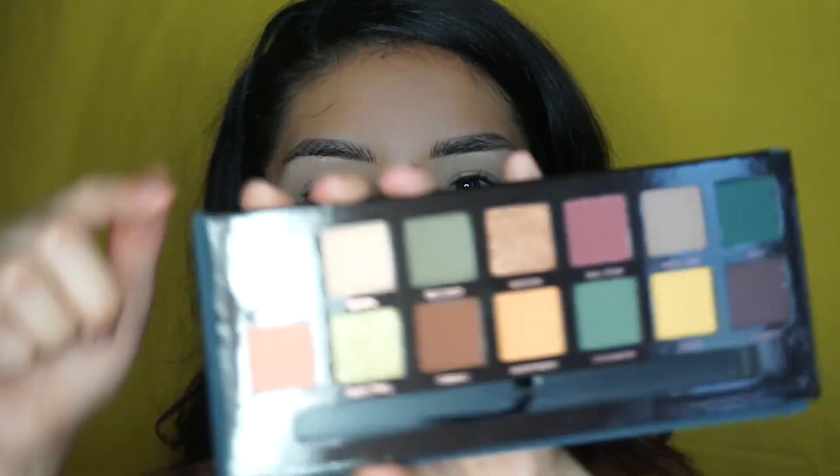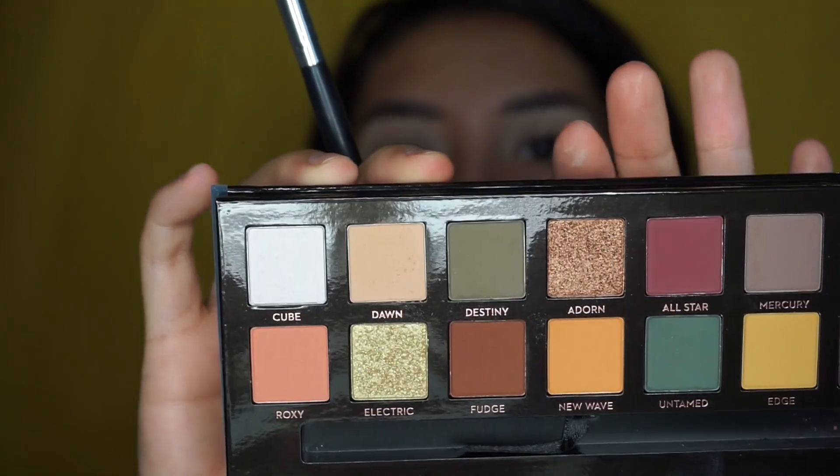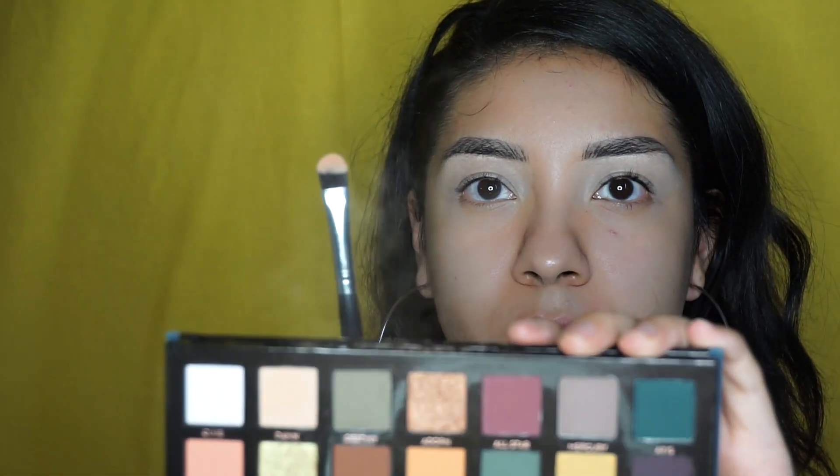Let's get started. I already primed my eyelids and used my concealer by Maybelline. I'm going to grab the color Dawn, which is a very skin-toned shade, and apply it all over my lid just to set that concealer because it's already creasing. I just dabbed my brush twice and you can see some fallout already — it's very packed in my brush. The Modern Renaissance has fallout too; I was using it yesterday and noticed how much fallout it has.